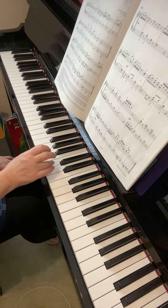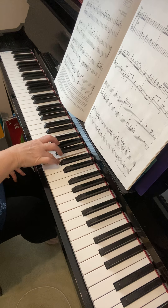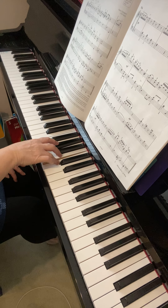Please make sure you use the fingering that's given there — one and four. You were using a five, which I wouldn't advise.